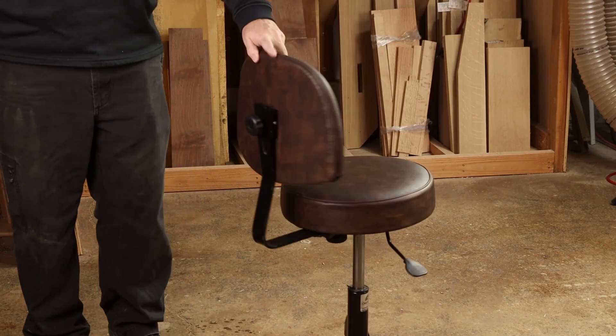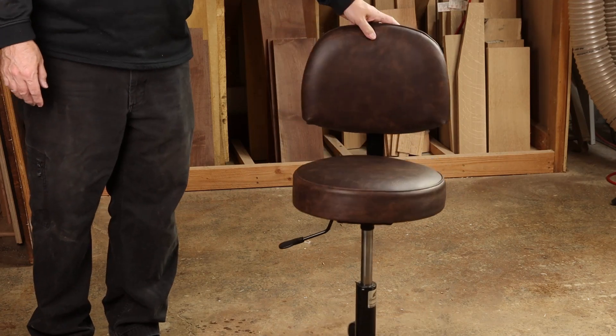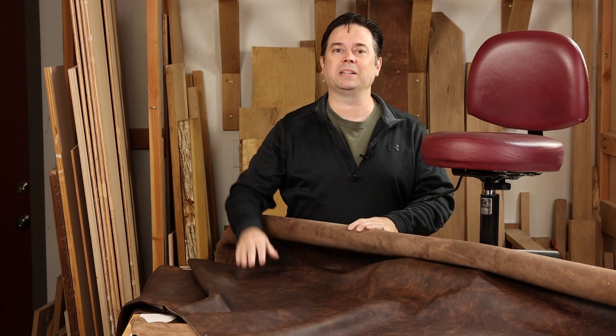Alright guys, so that's the process if you want to switch over a more modern looking vinyl stool to one done in leather. Thanks for watching — we'll see you on the next one.